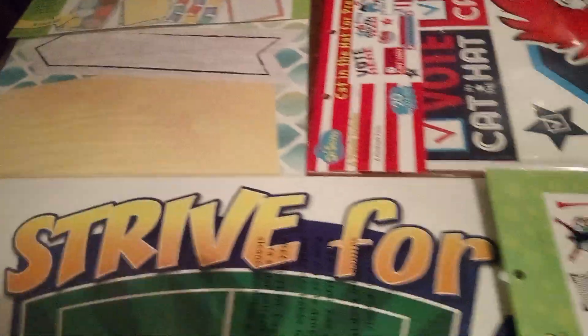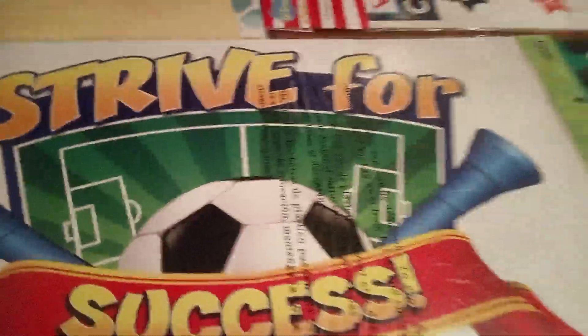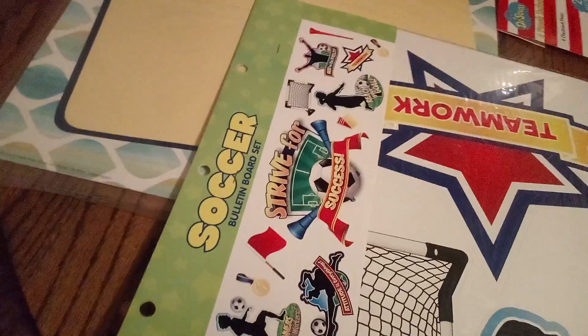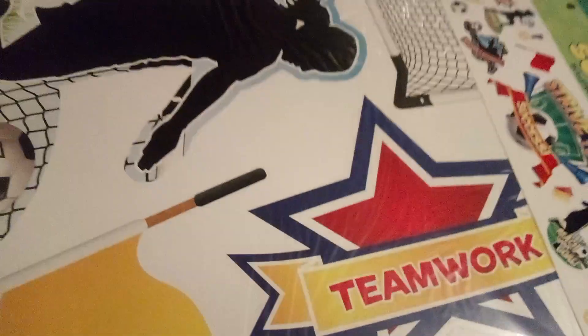Let's start with this one — the soccer set. It's a set of 21 pieces. All the soccer that you want — perfect for the soccer lover. You can decorate your whole entire room.